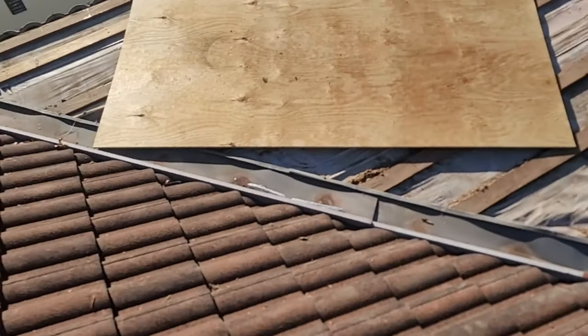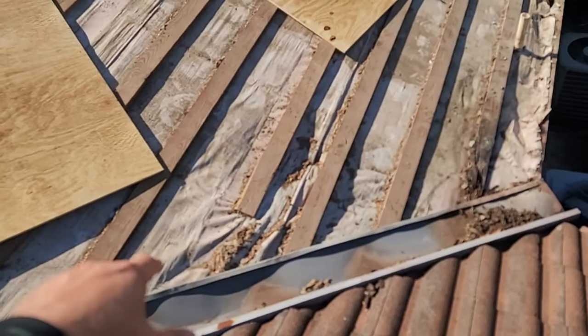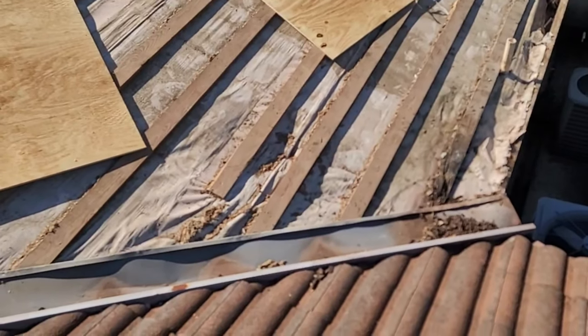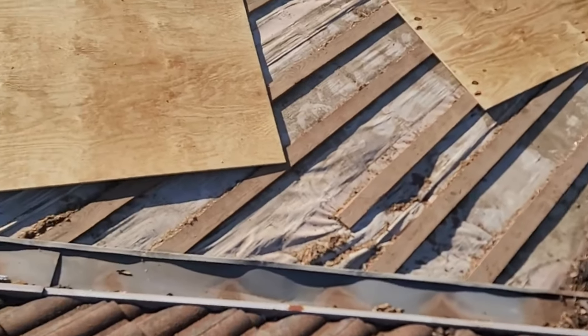I want to talk about a tile job that we're redoing right now. First of all, let's talk about the tile. This is what the tile looks like right now, and this is what it looks like once we take it off. It actually has an underlayment under the battens and it's leaking everywhere. A lot of times with tile, you're going to get water that gets underneath, and this is what happens — it leaks everywhere throughout the home.